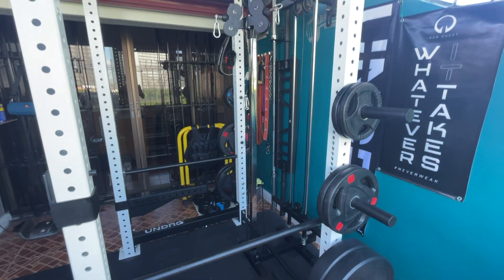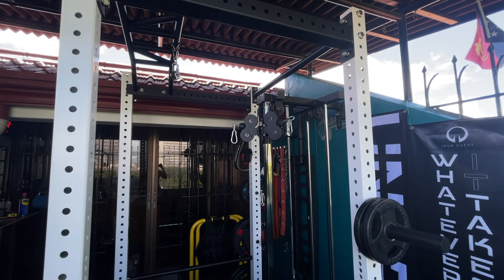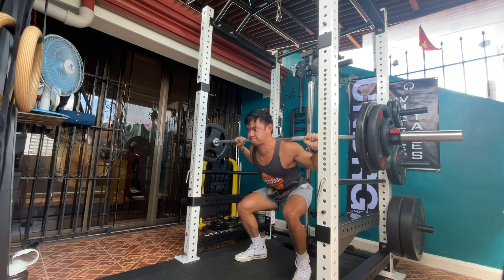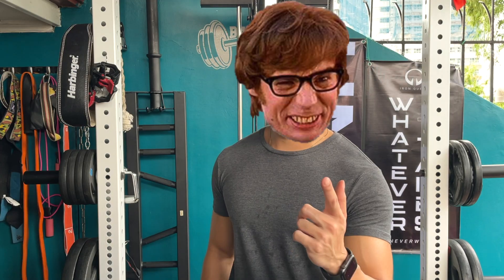They also have upgradable options. For the price, it can range from as low as 23,000 pesos all the way up to 50,000 pesos depending on the package you avail. Not to mention that their racks are made out of 11-gauge steel, so you can definitely expect heavy-duty quality and heavy lifting.